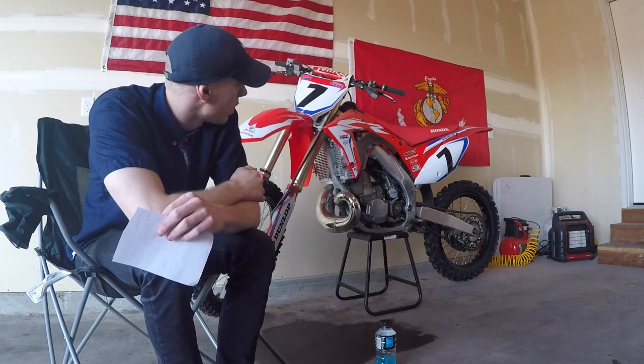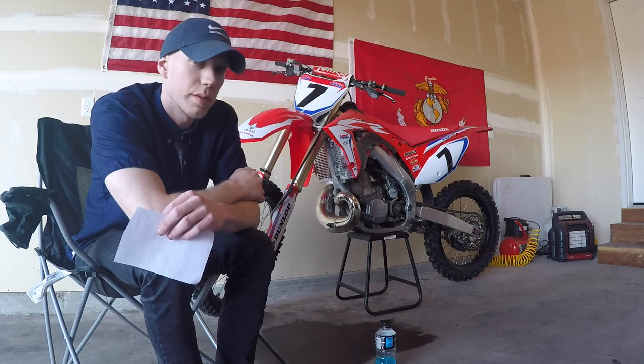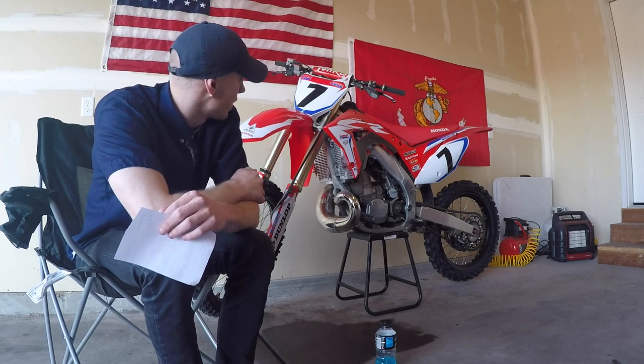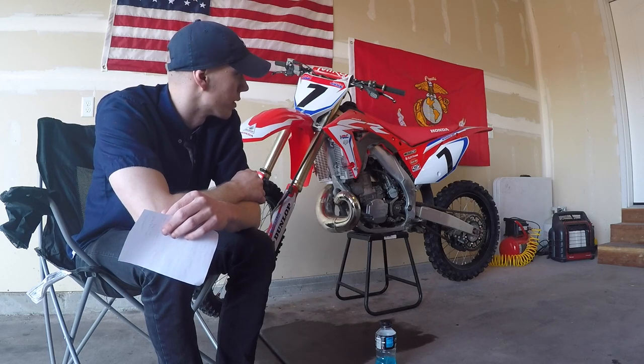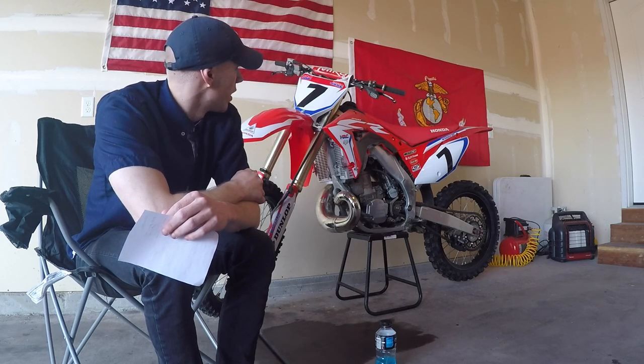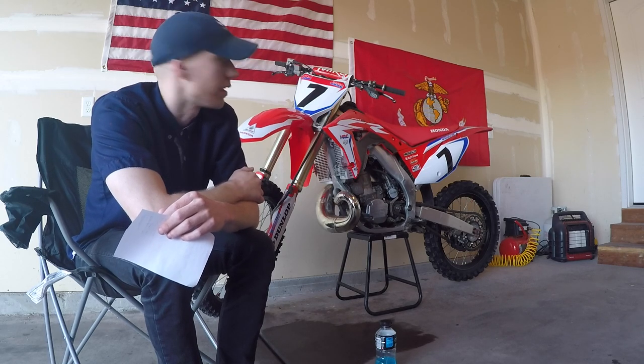I stripped it down to the frame this year and cleaned it up. I pressure washed it when it was just a frame. It's a dirt bike, it's going to get dirty. It's cool to see fully freshened-out rebuild builds, but I don't have enough time for that. And like I said, it's just a dirt bike, so it's going to get dirty anyway.